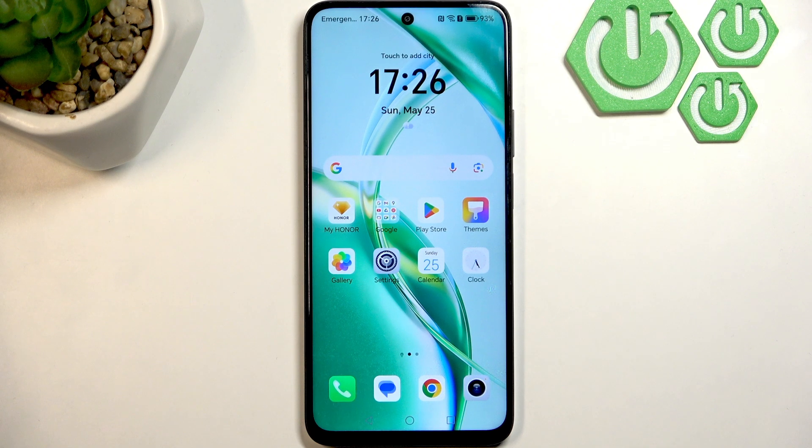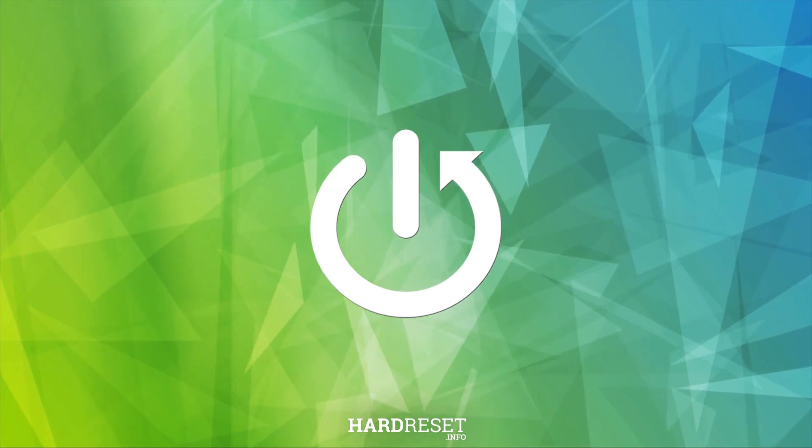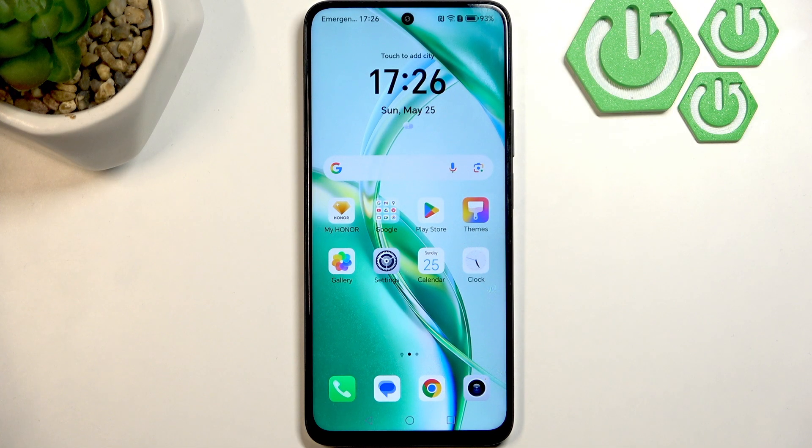Hello everybody, welcome back to Horde Reset Info channel. In today's video, I'll show you how you can easily fix headphones not detected on your Honor 200 Smart. So first, if your headphones aren't detected, I recommend you reset your phone first because it may solve many detection issues.